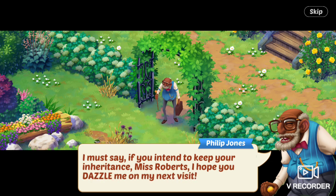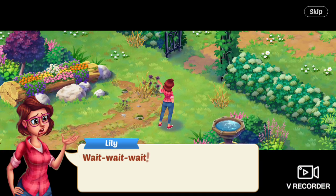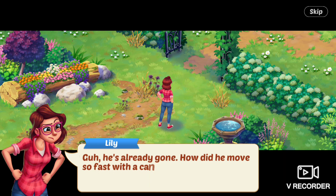I must say, if you intend to keep your inheritance, Miss Roberts, I hope you dazzle me on my next visit. And then he walks away. Lily says, Wait, wait, wait. Mr. Jones — dazzle you how? Please elaborate. He's already gone. How did he move so fast with a cane?